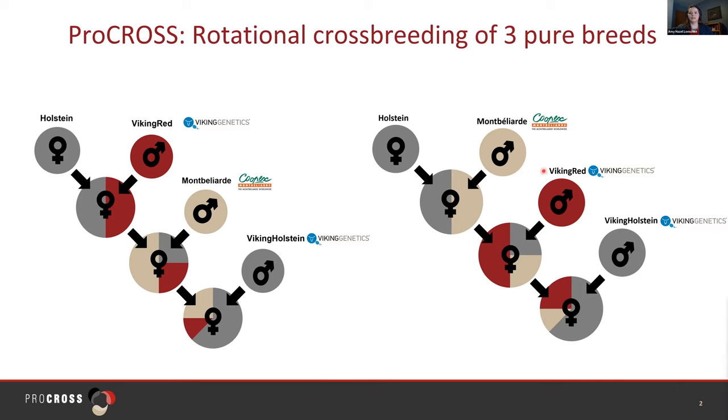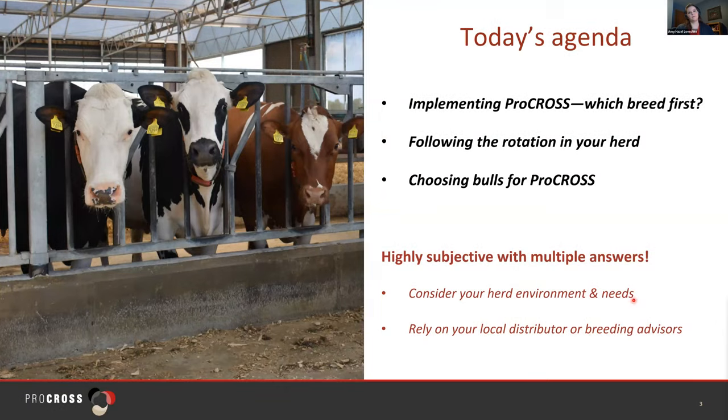Carrying out the three-breed rotation, we start with the G1 that's a two-breed cross, the G2 that consists of a three-breed cross, and then we come back with Holstein to create the G3 generation. We repeat that cycle indefinitely through the cow's lifetime. Doing this in the three-breed rotation format provides 86% of the maximum hybrid vigor and removes all inbreeding depression. Pro Cross is a program that's easy to implement and maintain, using high-ranking bulls within each breed developed by our robust breeding programs.